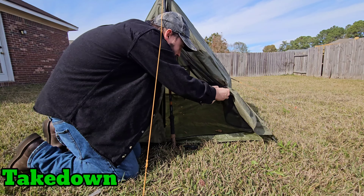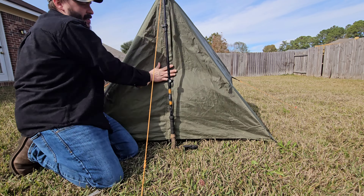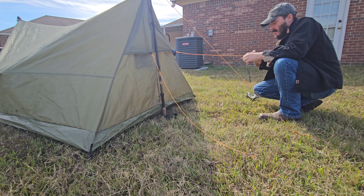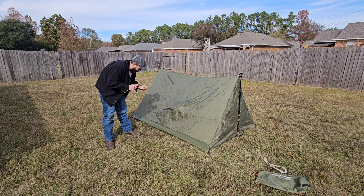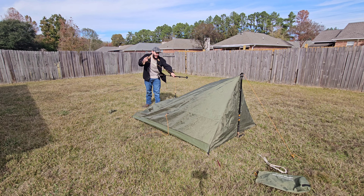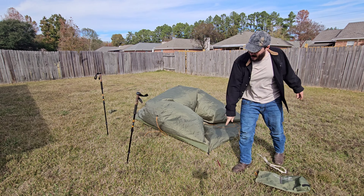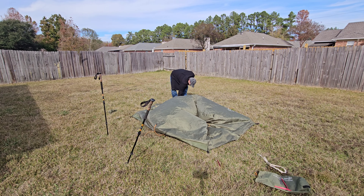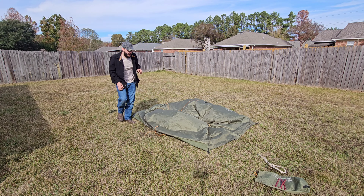Before you start taking down the tent, close up all the doors and make sure they're all zipped up. Go in reverse order of how you put it up: start with the vent stakes, then take out the stakes from the sides, then start taking down your trekking poles. Then go ahead and take out the stakes around the corners. Before folding, throw all your guy lines into the center of the tent.